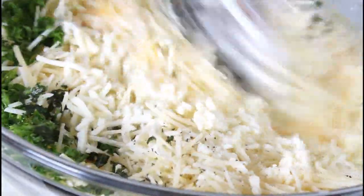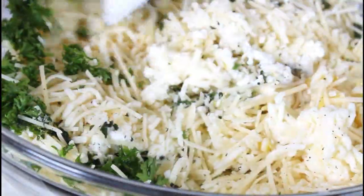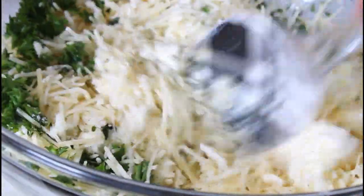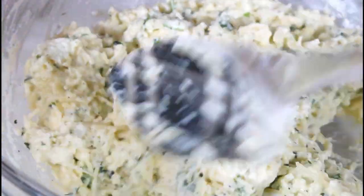I'm going to start mixing it all together, mix it very well. After it's well mixed I'll be back. I'll have it all mixed up.